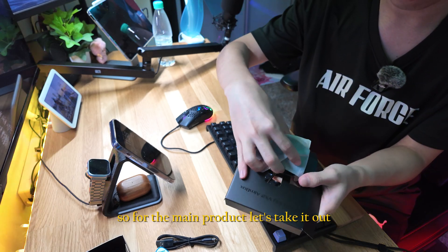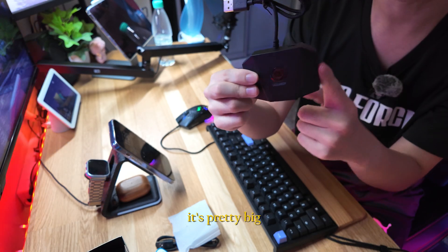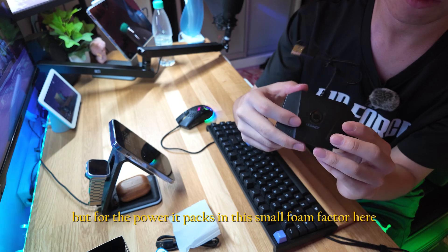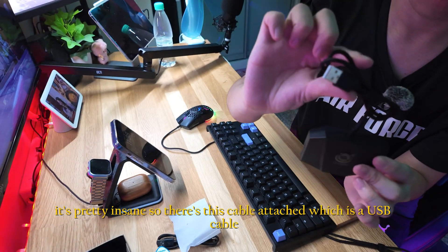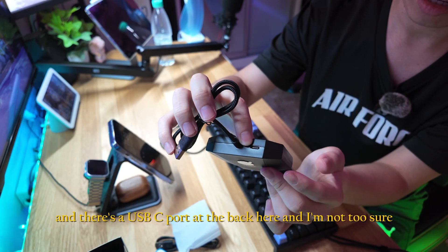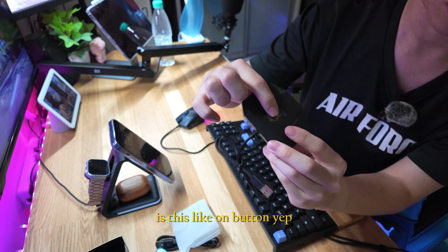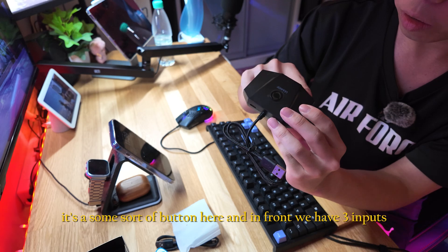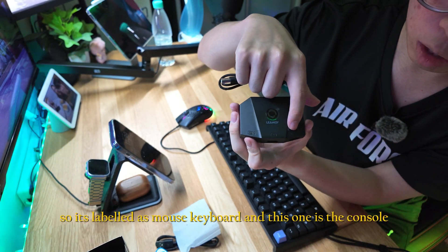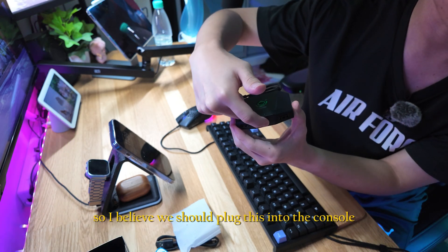Let's take out the main product. This is the entire adapter — it's pretty big, but for the power it packs in this small form factor, it's pretty insane. There's a USB cable attached, and there's a USB-C port at the back. There's some sort of button here, and in front we have three inputs labeled as mouse, keyboard, and console.